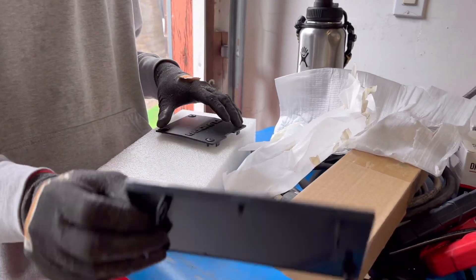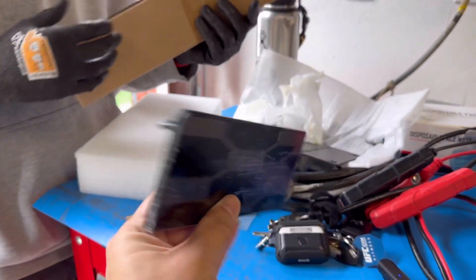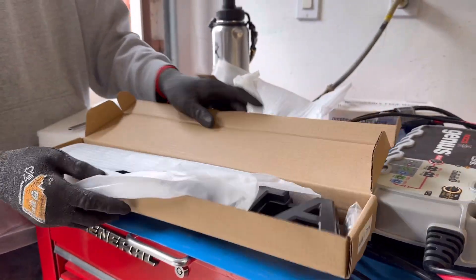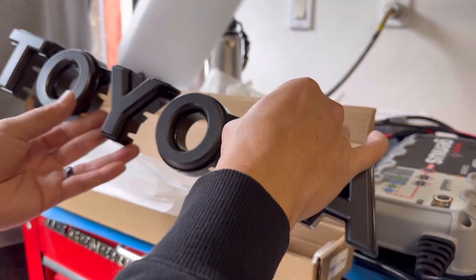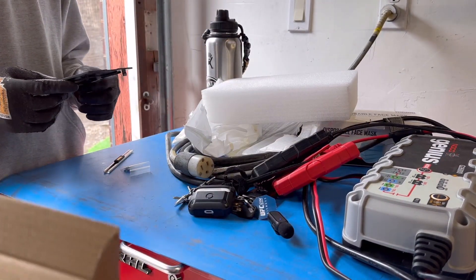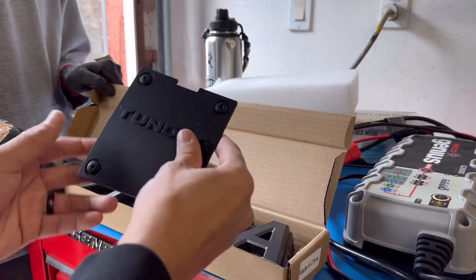First thing — what's included in the box is going to be the cover for the TSS sensor. Next is the Heritage Toyota lettering. This is what it's all about. And lastly, you have a plastic cover insert — this one says Tundra on there.